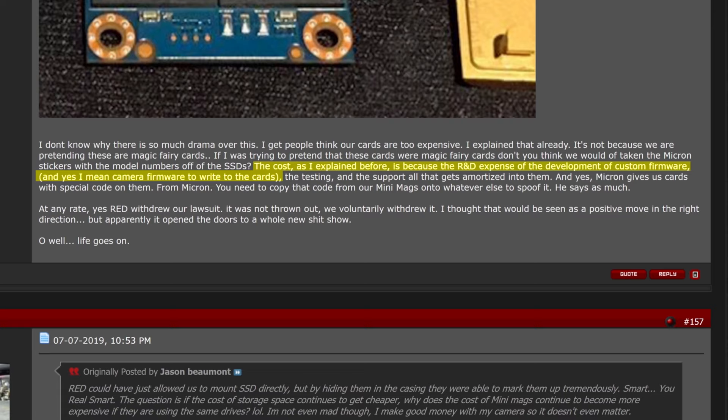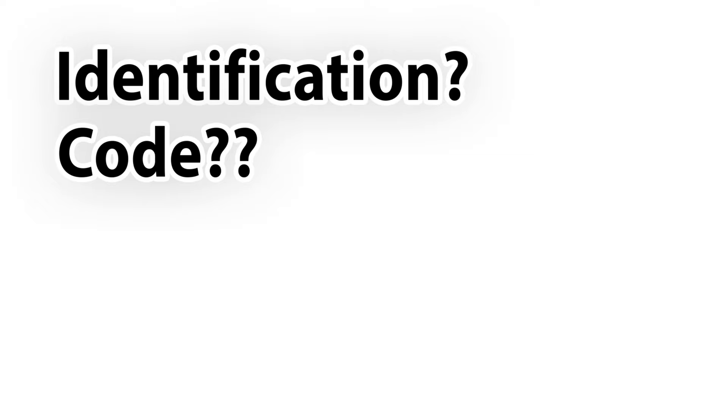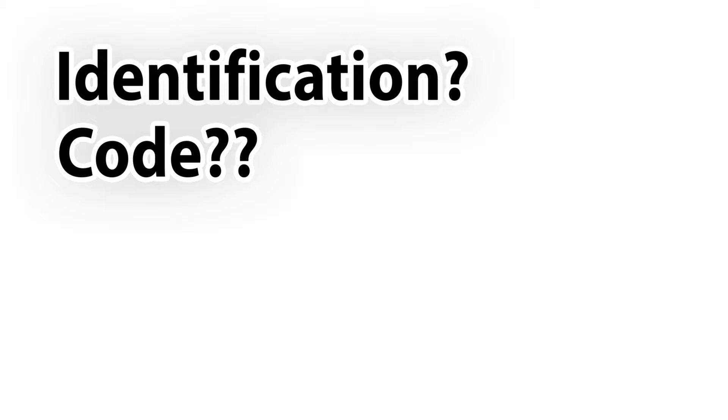Mr. Land continues: 'The testing and the support — all that gets amortized into them. And yes, Micron gives us cards with a special quote on them.' Identification? Code? This leads us to our next video. Now that we know what kind of excuses they may come up with, let's go technical about the ecosystem — and yes, you can probably do it.